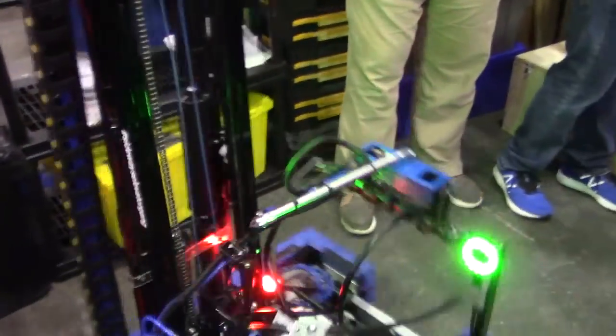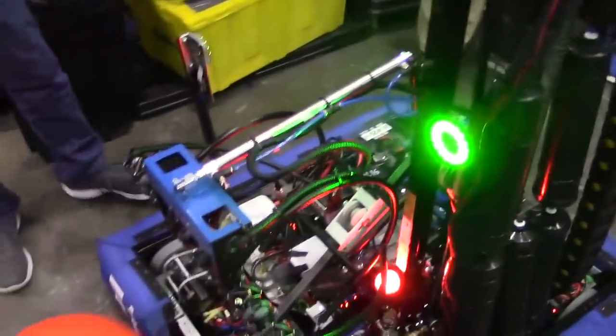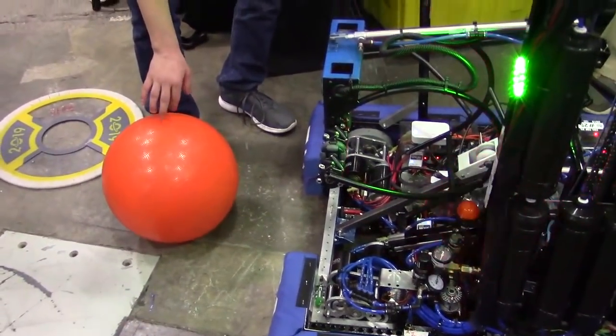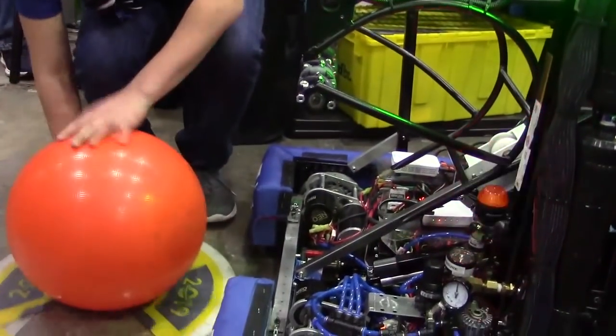Let's wrap up here — if we spin the robot around, we'll check out the cargo intake. Once again, 5172 by the way — the Gators, out of a very small town in upper Minnesota. It's amazing to see that powerhouse teams can really come from anywhere. So Kyle, why don't you take it away and tell us a little bit more about the cargo intake.